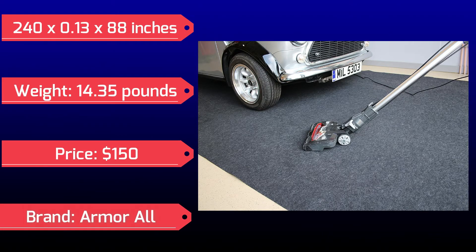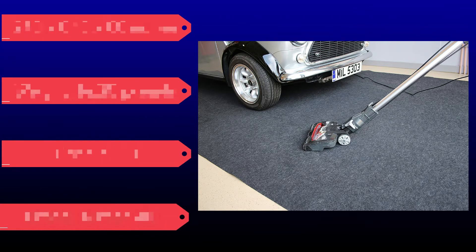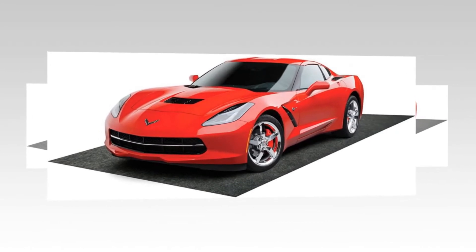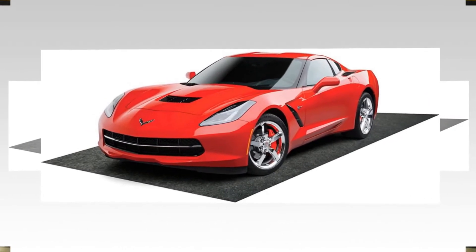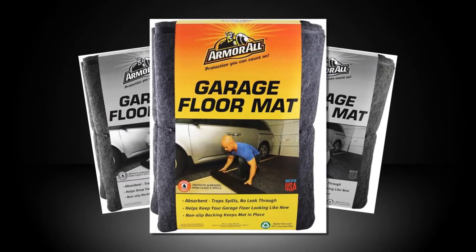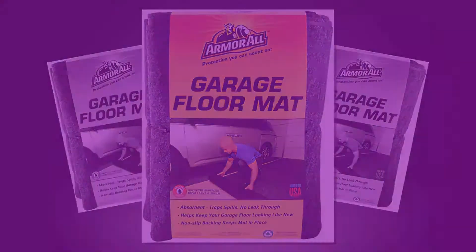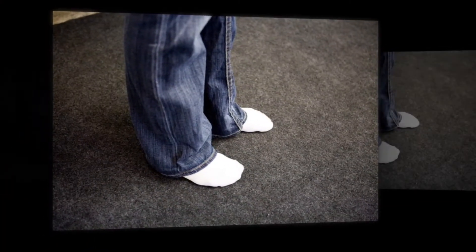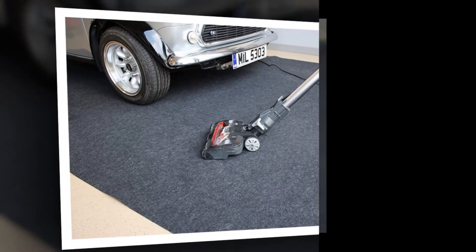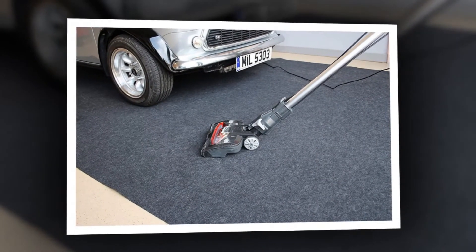Whether you want to give your garage a new look, expand your living space, or showcase your ride, the Armor All Garage floor mats are an easy-to-install and affordable floor covering option. These mats work great in the garage but can also be used in a basement, exercise area, laundry room, or greenhouse. The mat has a carpet-like look and feel — it is soft to walk on, hides unsightly cracks and stains, and installs in just minutes. Dirt, leaves, mud, excess water and other elements get trapped on the mat and help reduce tracking into your home.